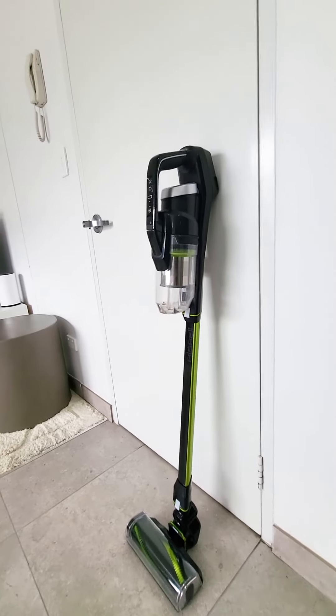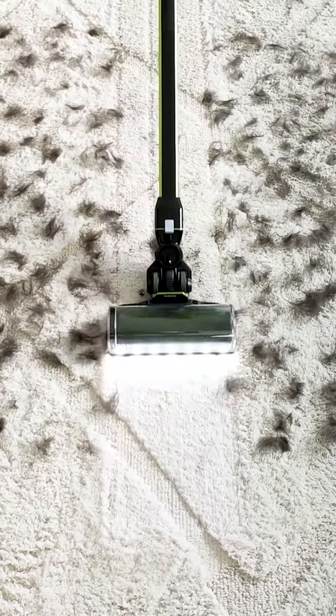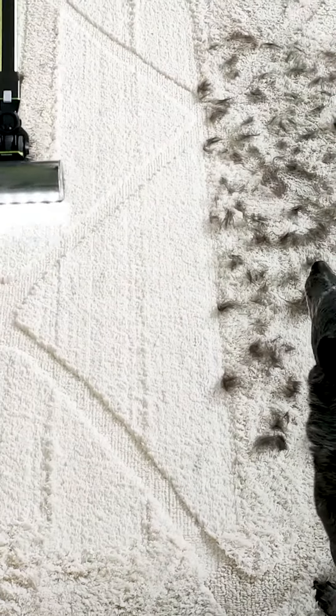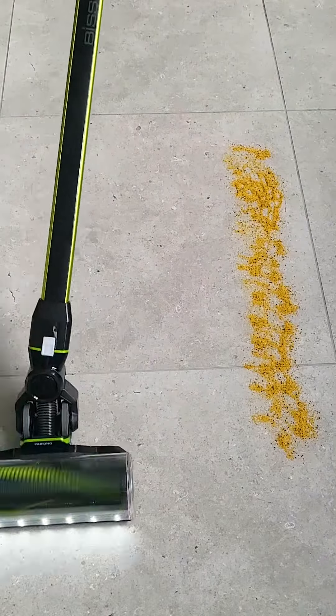The Icon Pet Turbo is Bissell's premium cordless stick vacuum, giving you up to three times more suction power than the previous Icon models, allowing you to effortlessly clean pet hair, human hair and deep down dust and dirt from your carpets and hard floors. Let's show you how to look after your Icon Pet Turbo to keep it working at its best.